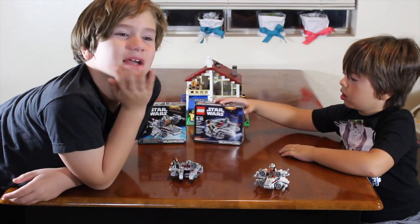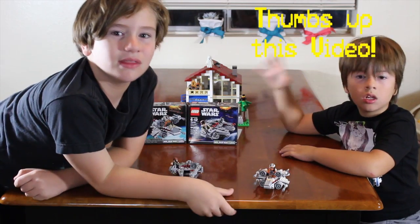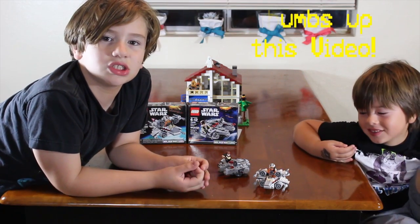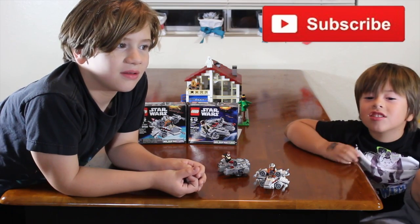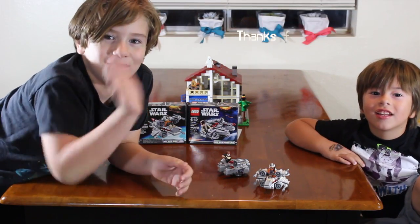Before we go, make sure to leave a like for the video and leave a comment below if you want to watch us build any Lego sets. And make sure you subscribe! Bye!